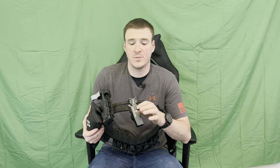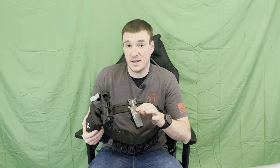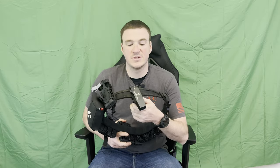The downside — Safariland, I think they're asking $223 MSRP for this. They are available in a right-hand or left-hand configuration. Blue, red, and black are the three colors available. And they now do have a muzzle adapter that goes down below that you can add to it.